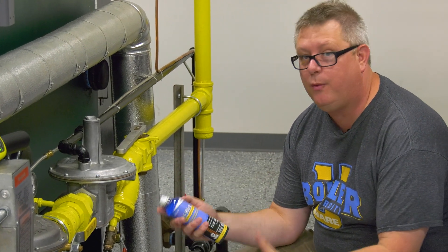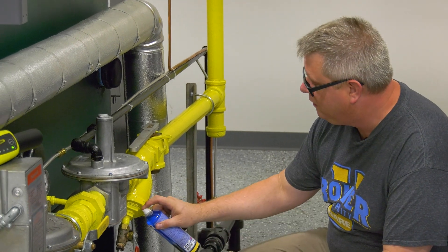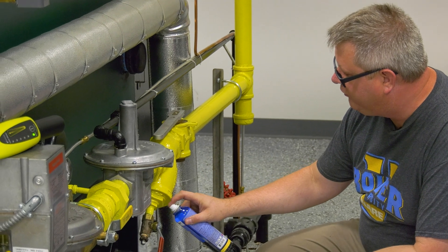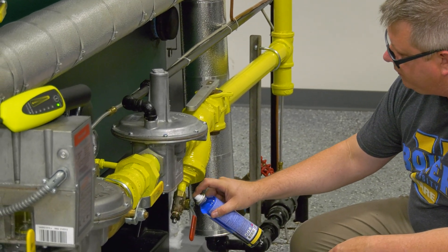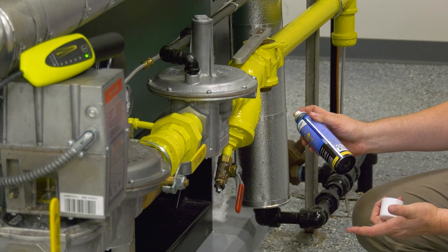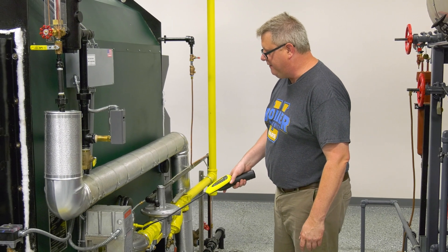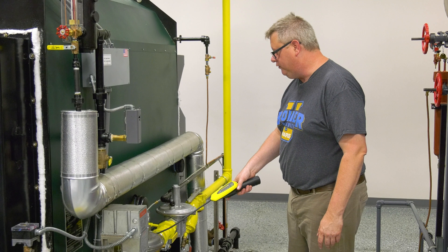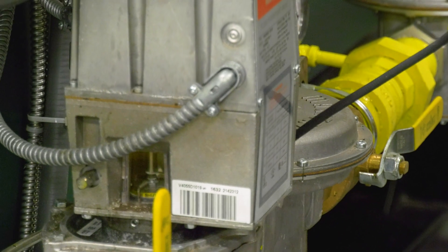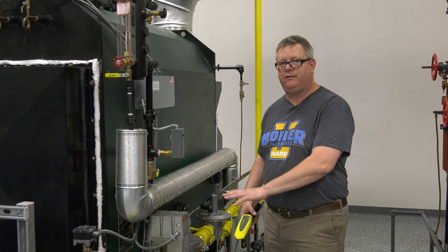This is a leak detection product, but if all else fails, you can really just use dish soap and water. Anytime we can test is better than not testing. Generally, we're just going to shoot this soap on any joint and fitting, then we're going to come back in a minute and have a closer look at it. While we're letting those bubbles develop, we can go ahead and continue to test. You just have to remember that natural gas rises, so generally we're going to test at the top of the piping connections.